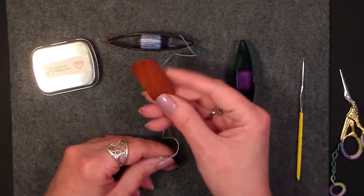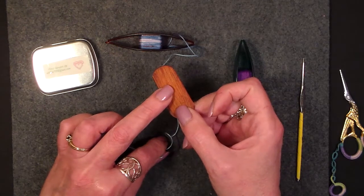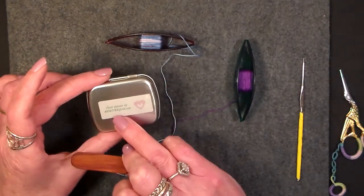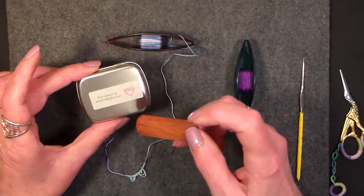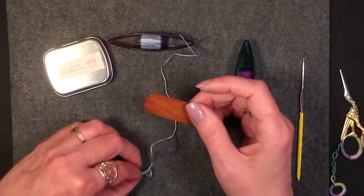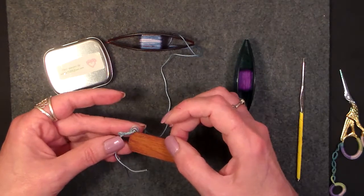I'm going to show you using Georgia's largest picot gauge. This is about an inch, and you can get them from her. They're on her website, her store — the link will be down below. They're wonderful tatting gauges and they help you keep your picots even throughout.